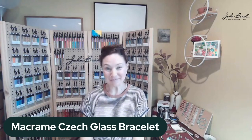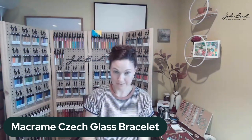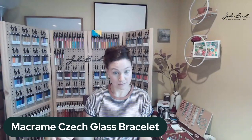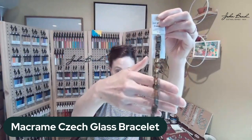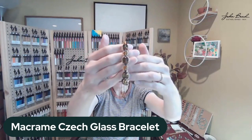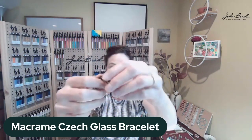Hey guys, I have a fun design to share with you today. I've been having a great time playing with micro macrame cord and Czech glass beads. The new cord from John Bead is very cool — it's about 0.5 millimeters, which is small enough to get through most standard drill beads. What I made is a beautiful hitch knot and square knot combination to make the beads look like they're framed in the thread. It has a sliding closure and little decorative seed beads at the end so you can put it on and off really easily.